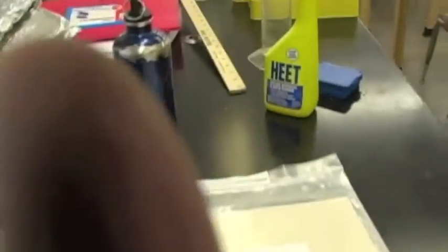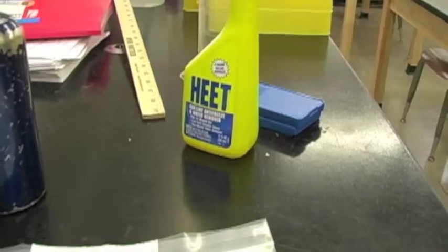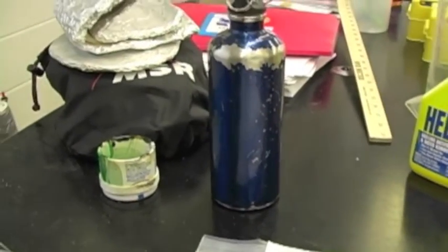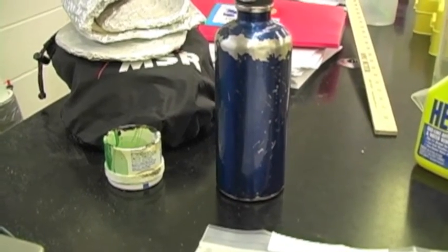3.8 ounces. So if you figure out the amount of fuel savings compared to the lid weight and fuel burn, it might be worthwhile — or for some people, maybe just the lid alone.